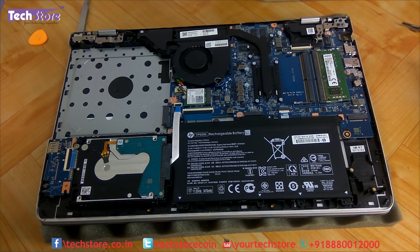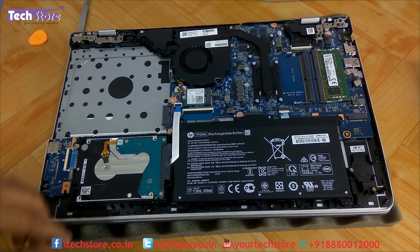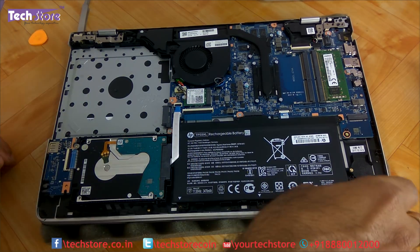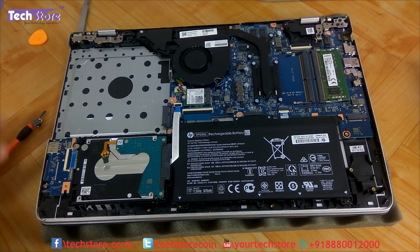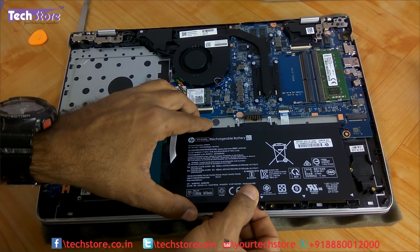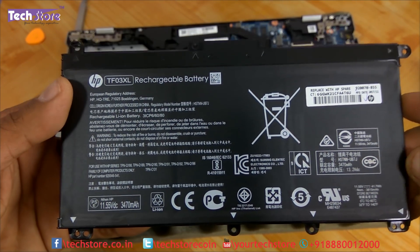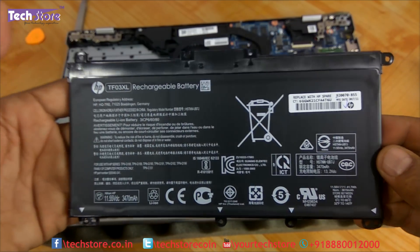Let's start with the battery, as that is the first thing to remove before doing any upgrade. Remove the three screws holding the battery, then remove it. If you need to buy a replacement battery, the part number is TF03XL.